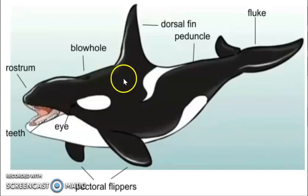And lastly, we have the pectoral flippers. These are used for steering and work with the fluke for stopping.